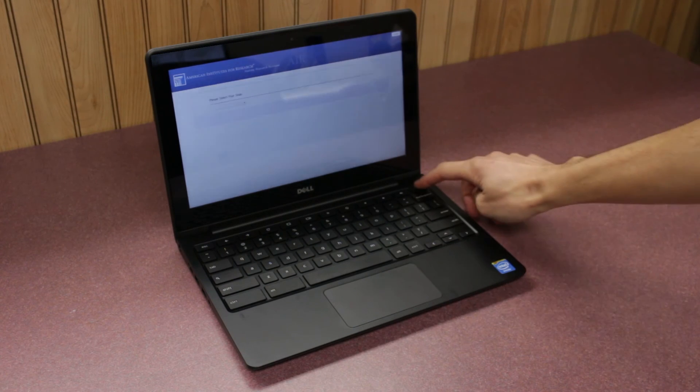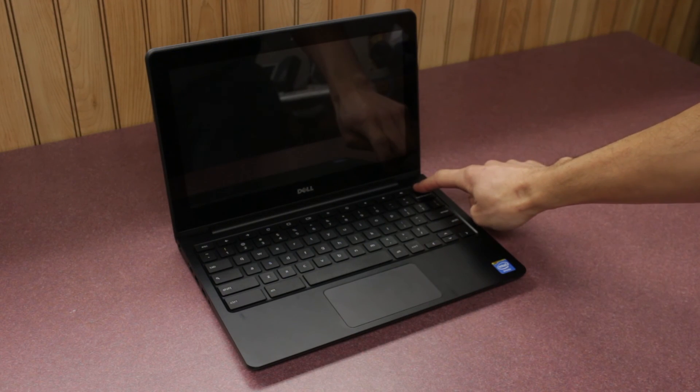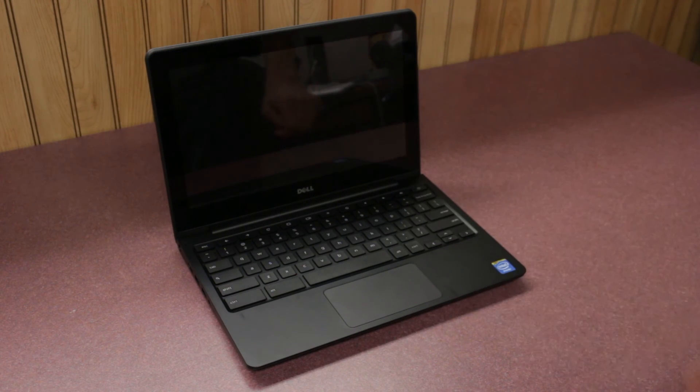When you have finished testing, make sure each student turns off their Chromebook by holding down the power button until the screen goes black. This way the Chromebooks will be ready for the next class that uses them.